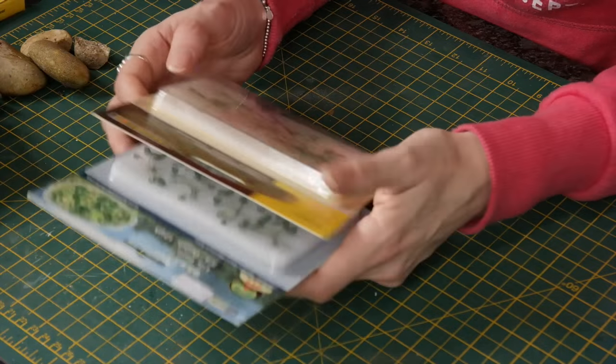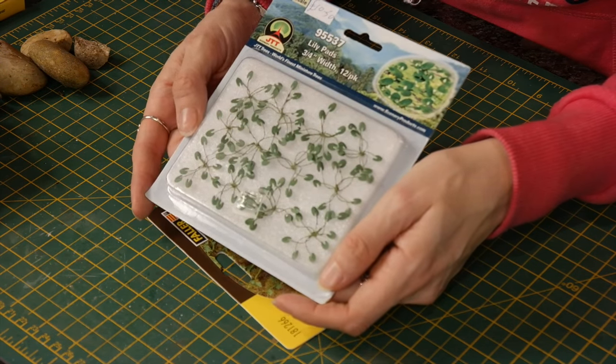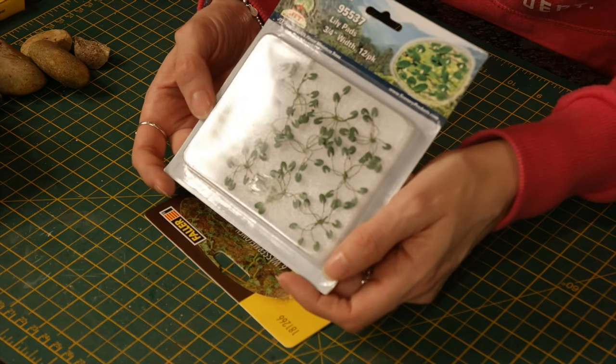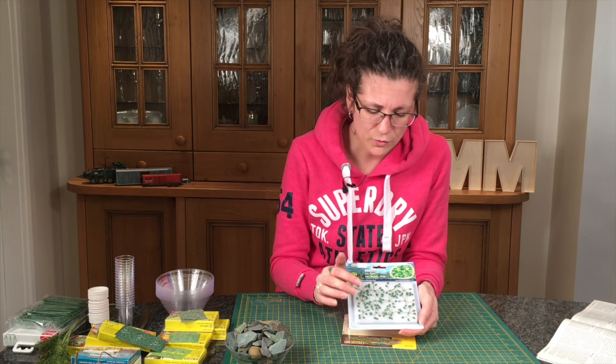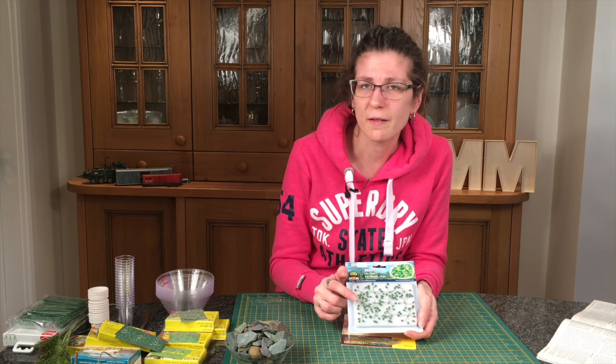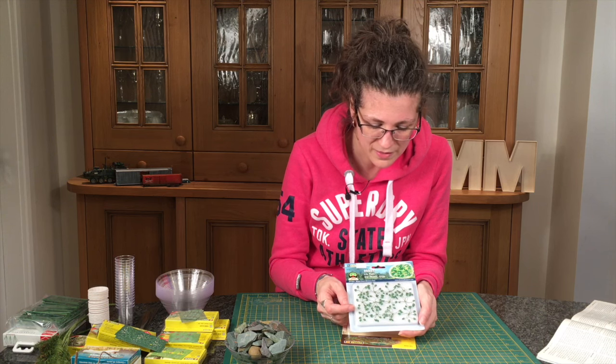So how would you model water lilies? Well, one method is to buy something like JTT. These water lilies — you can see they're on a stem. If you look at a lot of prototype photos of water lilies, they're actually quite cramped and often shooting out of the water; they're not completely flat. And to be honest, although these are quite large, if I was doing foreground modelling I'd probably use something like this because I do think they capture that coming-through-the-water look best.